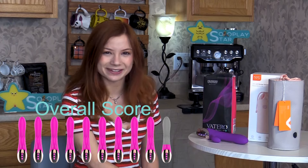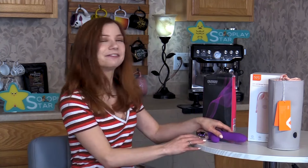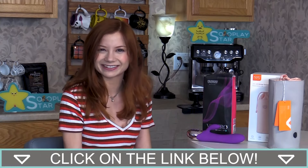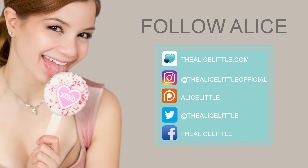Overall, I give the Vitero from SoloPlay a 9.25 out of 10. This is a really cool toy. I love the fact that it truly has so many capabilities. And did I mention the toy bag? Come on, that toy bag's everything. Interested in getting a Vitero or a cleaning toy bag of your own? Simply check the description for the links. Don't forget to subscribe so you never miss a new video. Once again, my name is Alice Little. Thanks so much for joining me, and I'll see you next time. Bye!